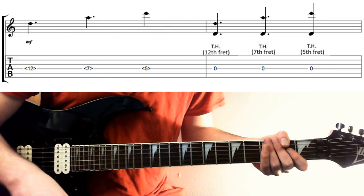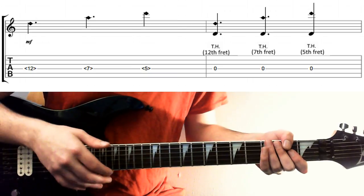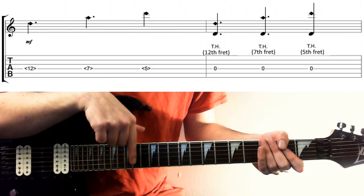Basically, the idea here is the same as natural harmonics — you know the ones you get on the 12th, 7th and 5th frets? Well, we can get those by tapping the fret wire rather than playing it. So all I'm doing here is trying to hit pretty much directly above the fret wire.